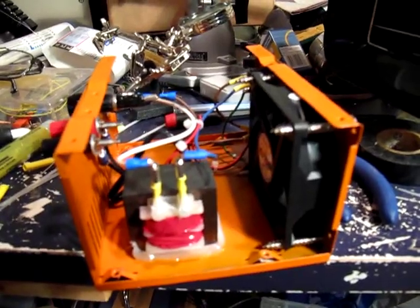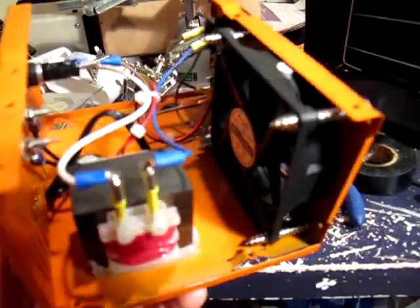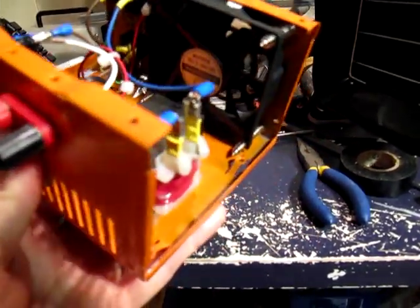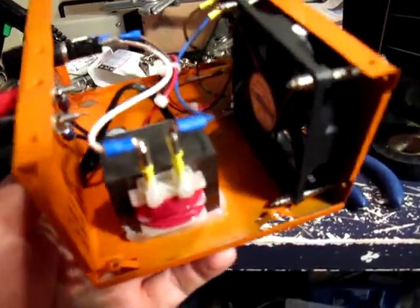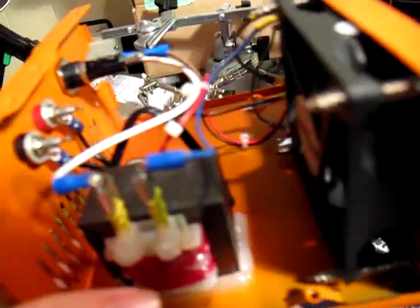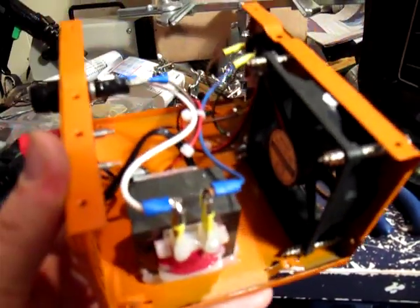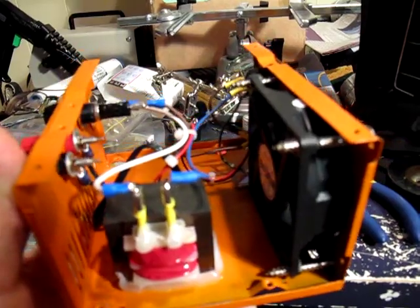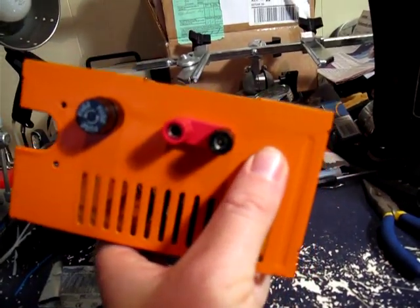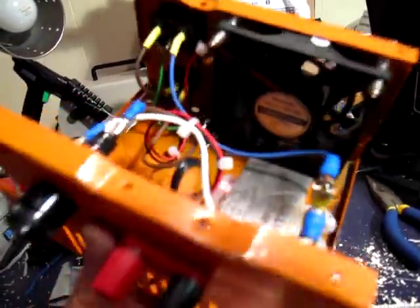This is my hot wire power supply that I made. I took an old computer power supply — it was just a shell because the board was bad — sanded it down, roughed it up, and painted it orange. Inside is a wall wart transformer, about 12 volts at 1.5 amps. I basically just rewired this transformer into binding posts, added a fuse, and used the original fan for cooling.